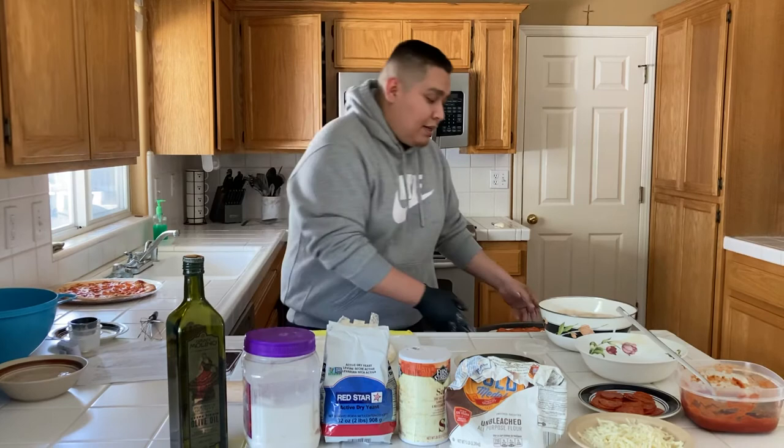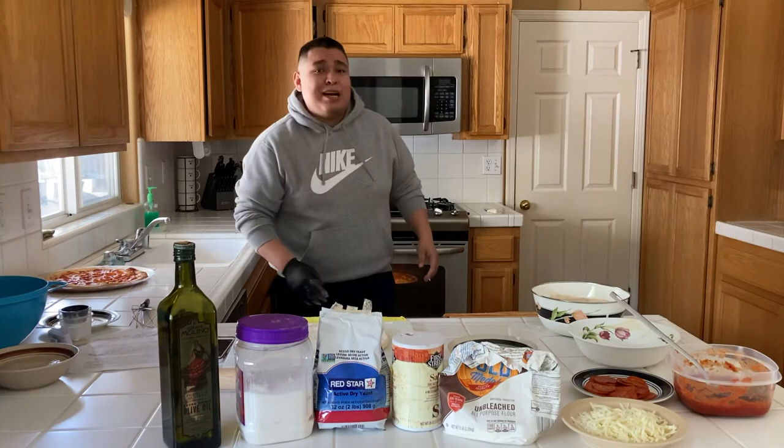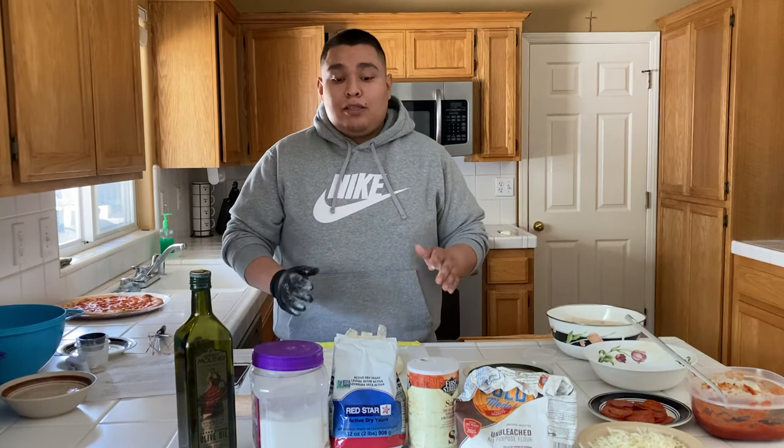This next step is optional — toppings are going to be different for everyone. I'm a simple guy, so I like pepperoni pizza: my pizza consists of red sauce, mozzarella, and pepperoni. Once your pizza is topped, pop it in the oven and set a timer for about 15 minutes. You don't have to do anything while it bakes — the oven does its job. Go ahead and clean up, hang out with your family, your kids, or have a drink.